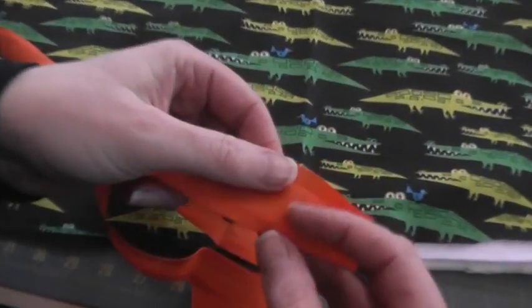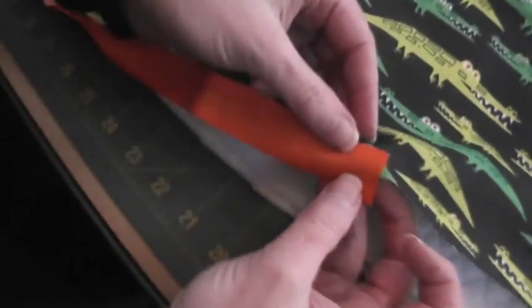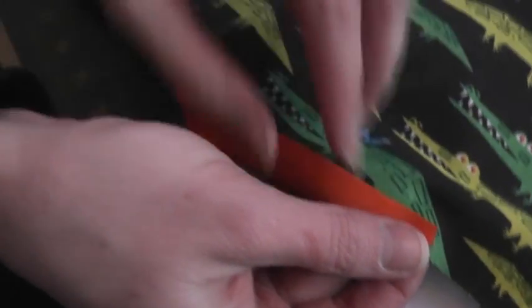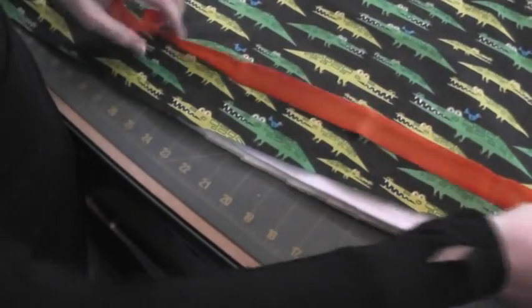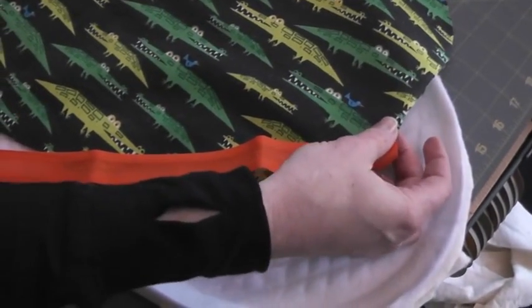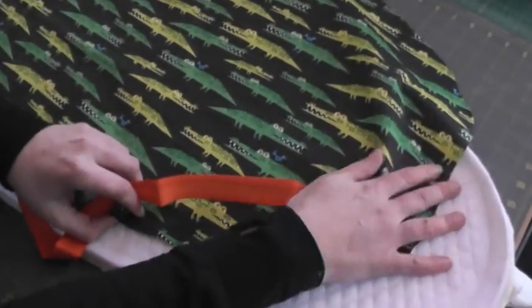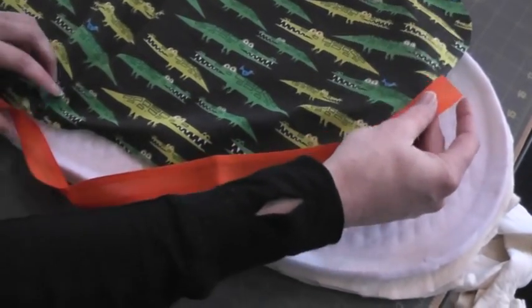I've got another video about working with bias tape, so I'm going to go to the machine and do that. One thing I did want to show you is that most ironing board covers, you want to start and stop at the nose, the narrower end of your ironing board, because that's where most of them tuck under nicely. On mine, especially since I have that shelf on the back, I don't want to have to be working my drawstring cords underneath that shelf. So I'm going to make sure to start and stop my bias tape right here at the end. So I'm going to go sew that on at the machine and come back and show you the last steps.